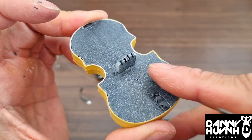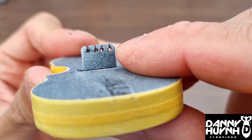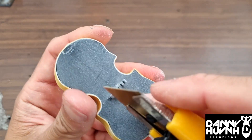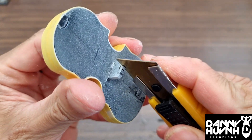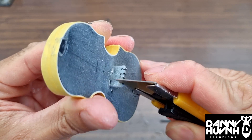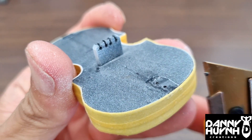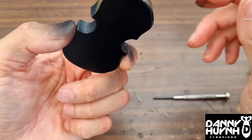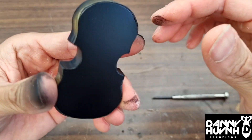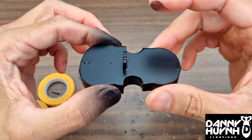Now before painting the face gold, it's a good time to slot these holes — that's where the strings were sitting. Now why all black? Because matte black is the best base color for gold and silver, and I'm going to paint this gold.